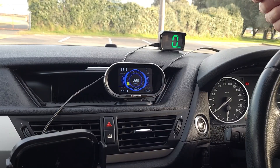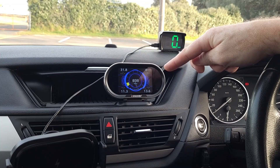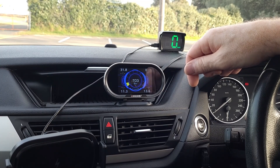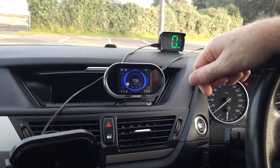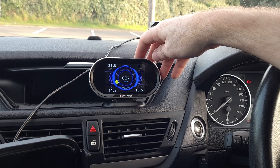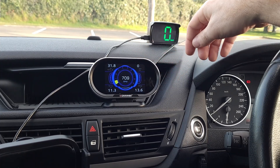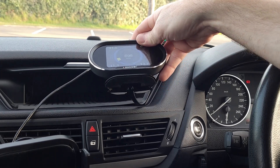Just like all OBD2 head-up displays, this one also won't be compatible with all vehicles. Before purchasing, please carefully read the information in the link below, which describes the supported and unsupported cars quite well. For a 2010 BMW X1 like this, as you've just seen, it works perfectly. This device appears to be quite a high-quality build, and it looks quite stylish sitting on the dashboard — it attaches using the supplied double-sided tape.